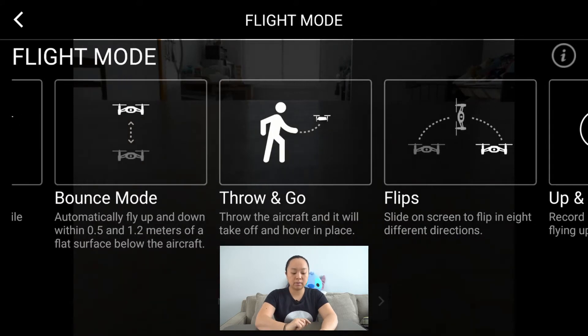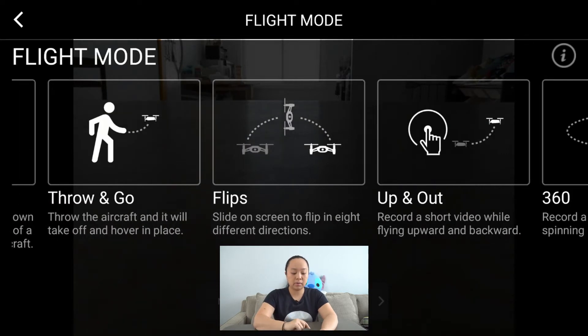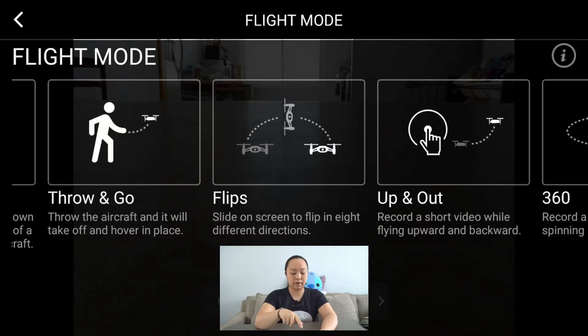The second flight mode is bounce mode. After it takes off, it is just going to automatically fly up and down between half a meter to 1.2 meters from your location. The third one is throw and go — you turn on this flight mode, place the drone on your palm, throw it, and it will take off from there.